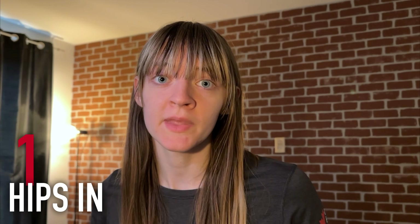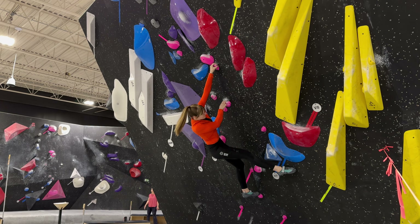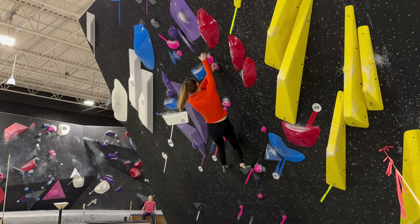Any intermediate climber needs to know how to keep their hips in when they're on the wall. What I mean by keeping your hips in is deliberately twisting one of your hips towards the wall in order to get a longer reach. In this example, you can see I'm twisting and dropping my knee in order to get to the next hold.